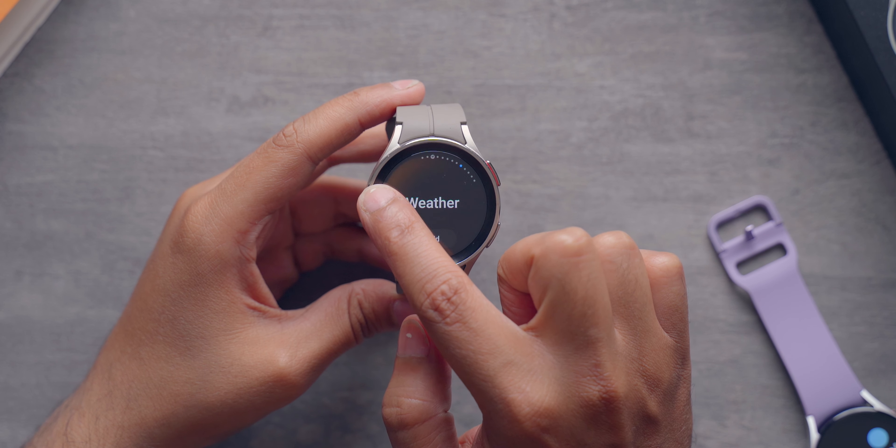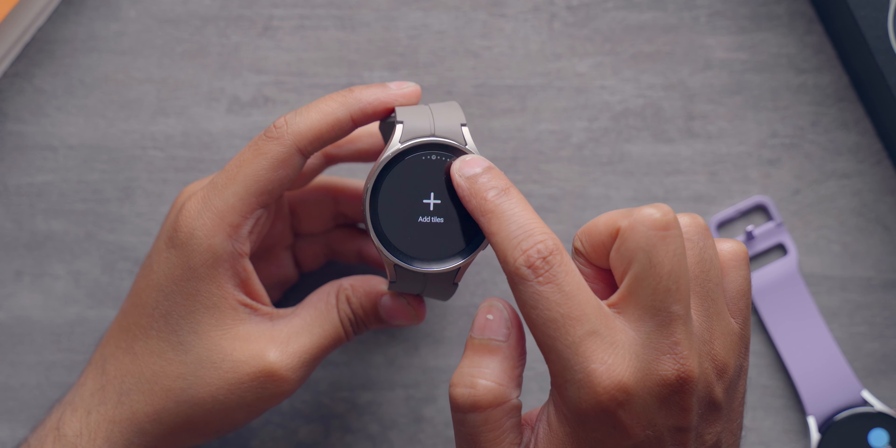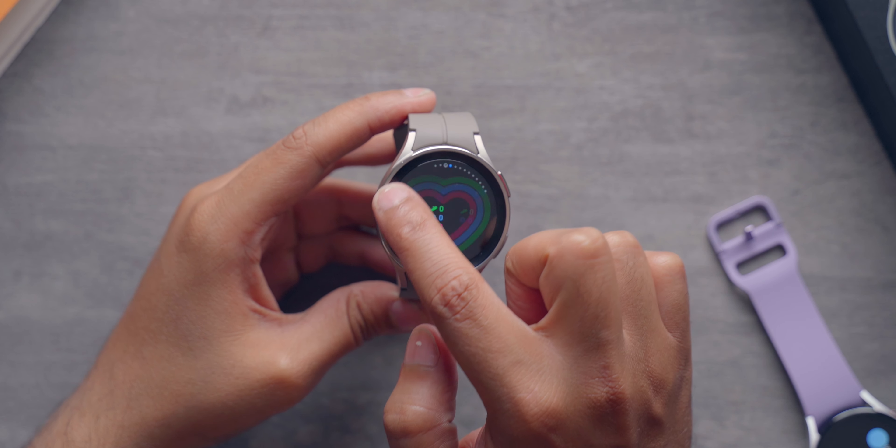You heard me right — sapphire crystal. We all know that sapphire crystal doesn't scratch that easily. It might scratch at a level 7 with deeper grooves at a level 8. Now I can talk all about the sapphire crystal display, but nothing beats the scratch test, so let's go ahead and do that.